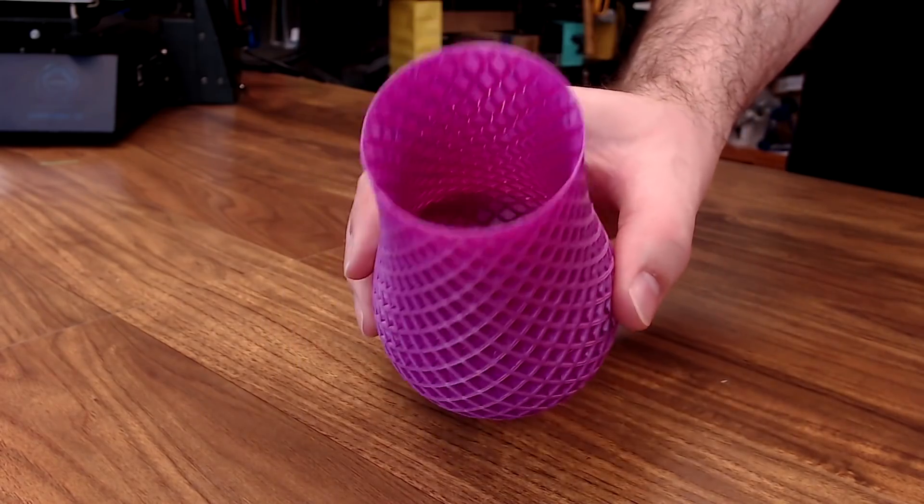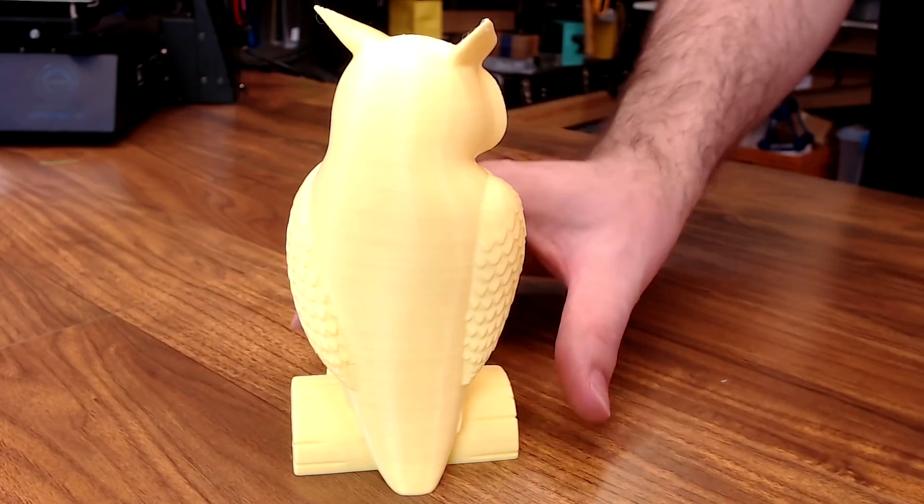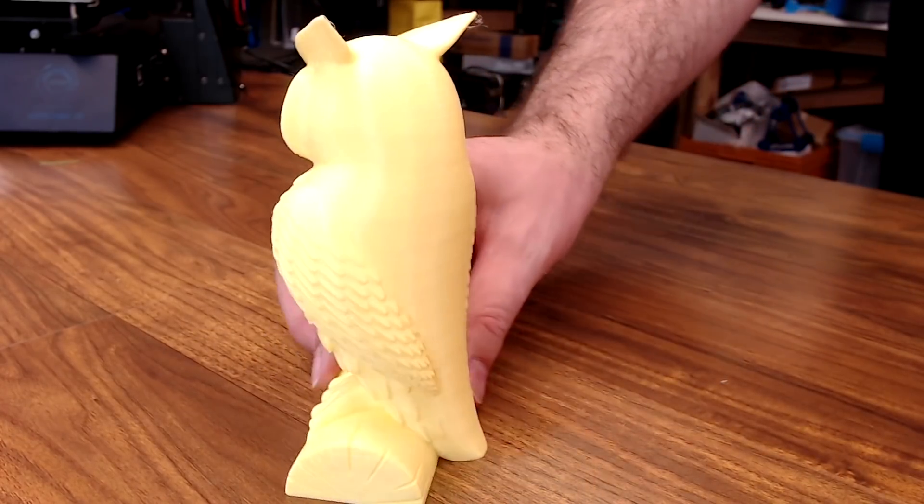Vase mode comes out great — no problems at all. On the back of this vase you can see a bit of banding and a few inconsistencies, but again, still a pretty nice print.